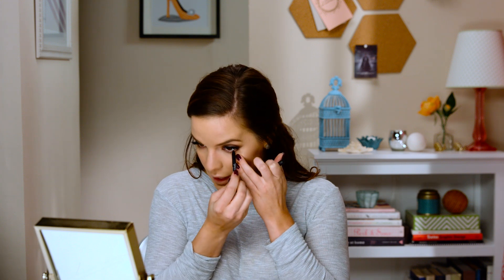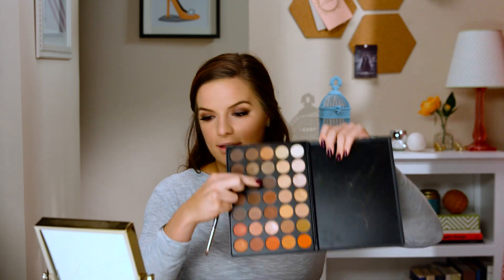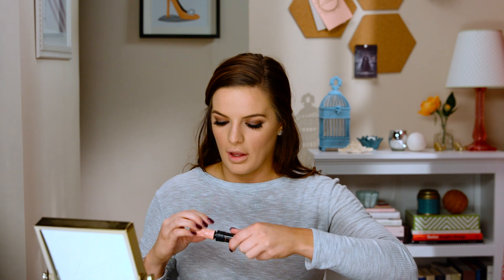I'm going to take a black coal liner and just line my lower lash line. Then I'm going to take my pencil brush and this eyeshadow shade and put it on the lower lash line, really blending it out to make it look nice and smoky. I'll take a clean brush to blend around the edges, and then put some mascara on our lower lashes.